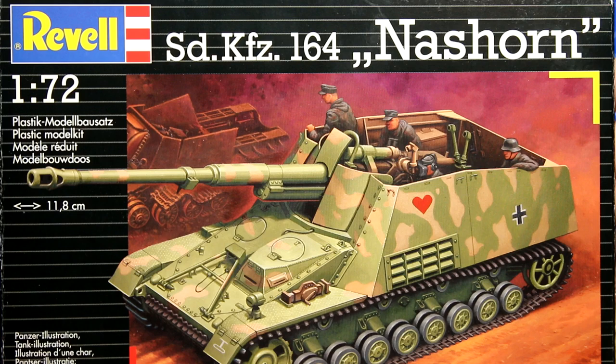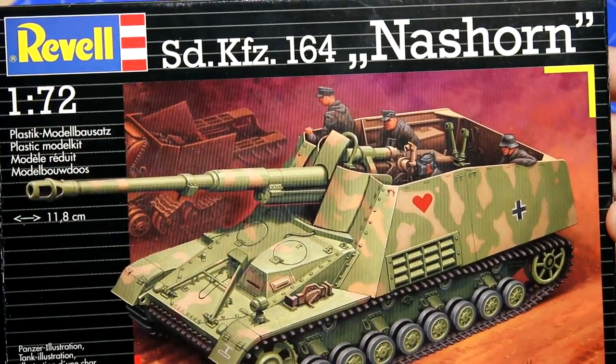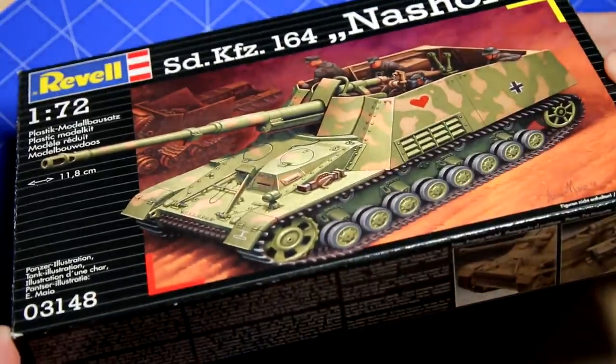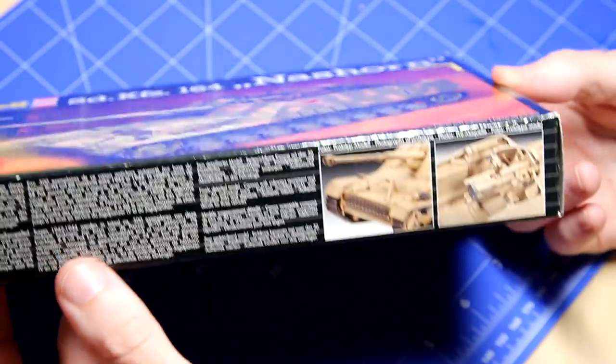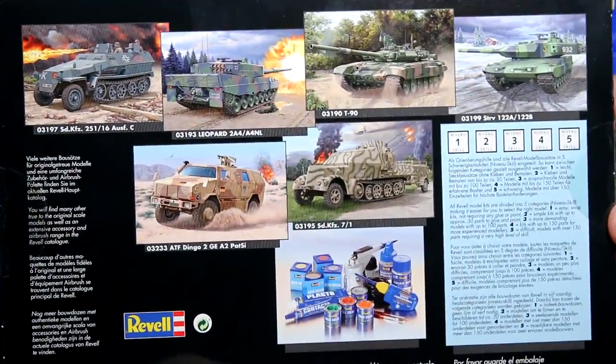This particular boxing is a fairly recent release from Revell, but I believe the tooling dates from 2005, so this is now over 15 years old. We've got the fairly standard Revell box here, and certainly looking at the pictures of the model on the side of the box, it looks like there's quite a lot of detail on the interior.